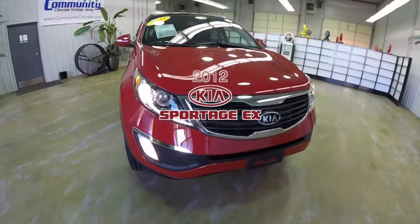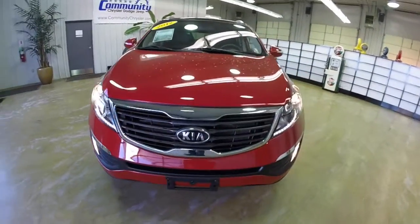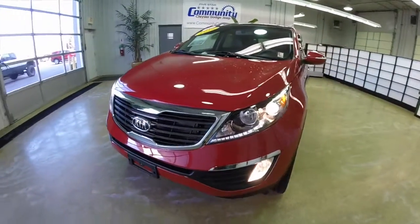Hello everyone. Today we're going to take a quick walk around look at this 2012 Kia Sportage EX.